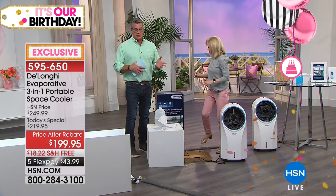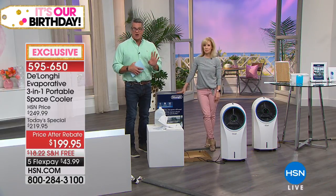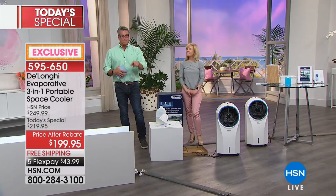We are about 25% gone for the day on these. If you'd like to get it — it cools, it circulates, it cleans. It does it all. It's our best value of the day. We're coming up again a little bit later. Thanks, Jules. Quick break — be right back.